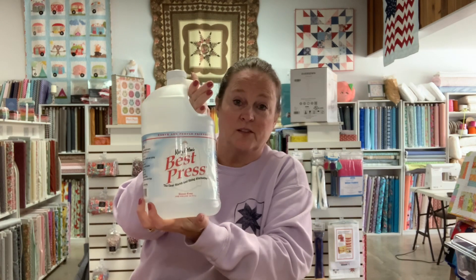We got more of these — the Best Press refills in different sizes. So if you're serious about Best Press, here's the size to get. This stuff works good.